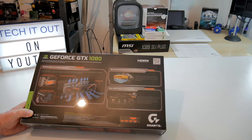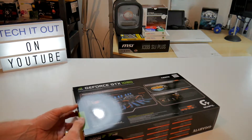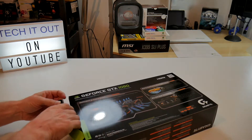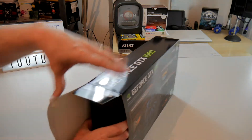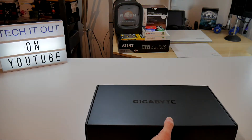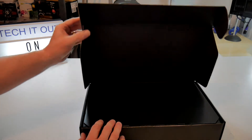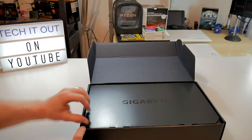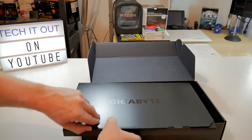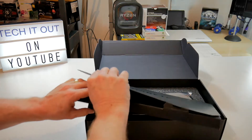It also shows you the diagram of where the outputs are. Next thing to do then is to get it open — no time like the present. I'll try not to damage the packaging if I can help it. As with all Gigabyte products, it comes really well packaged. We'll open the black box and lift up the first little box inside.